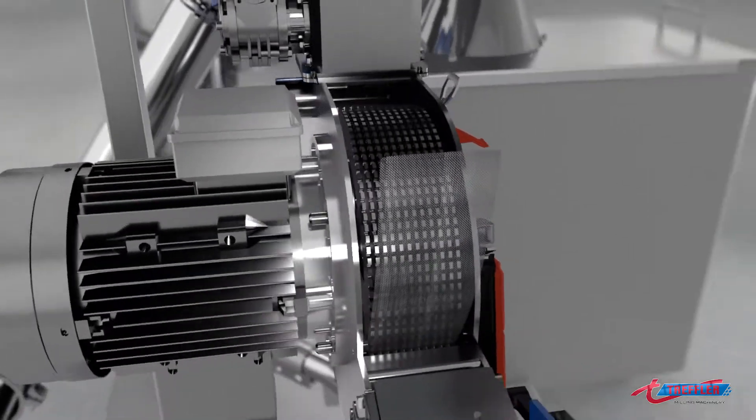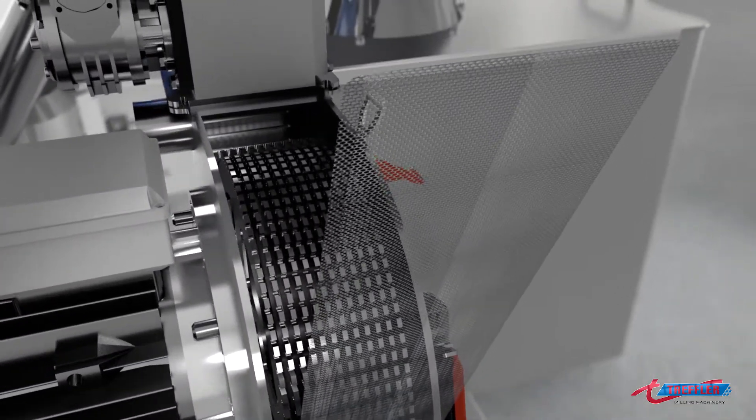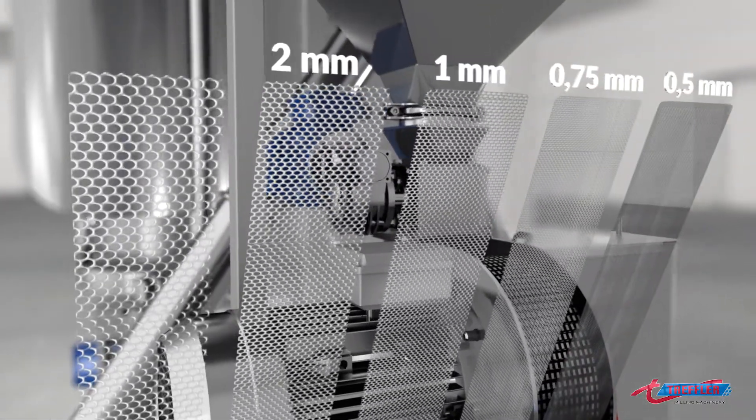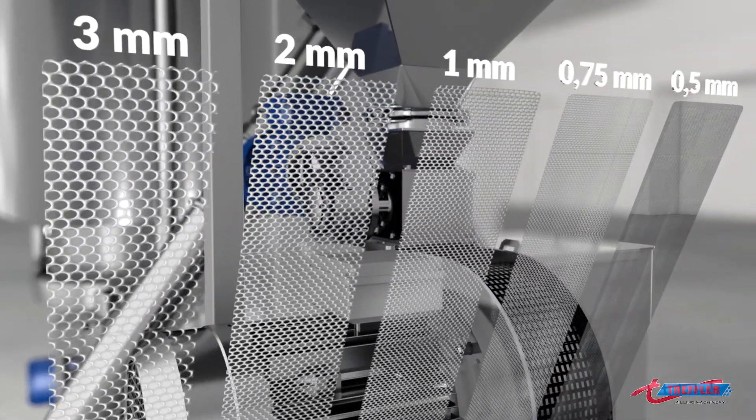Once the mill housing has been opened, the sieve can be removed in no time. Sieves have hole sizes from 0.5 to 5 millimetres, covering everything from superfine flour to coarse meal.